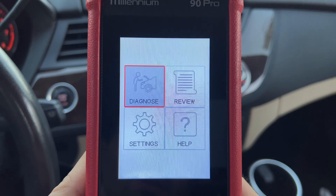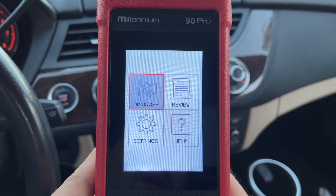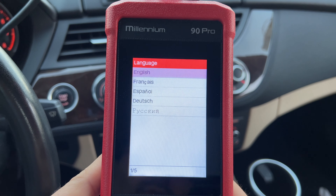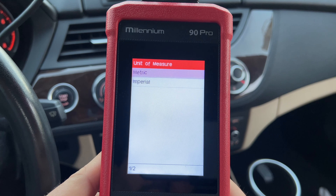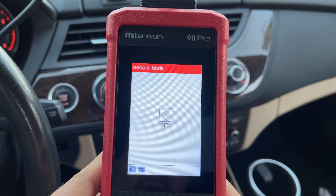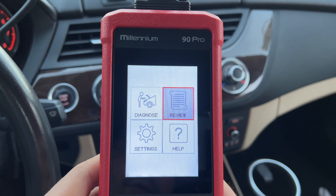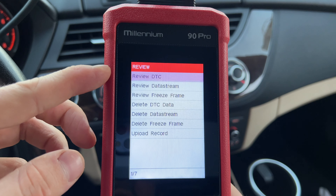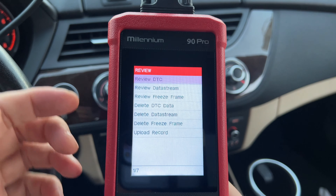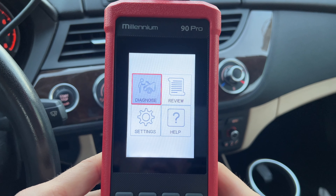The main menu has diagnose, review, and settings — very simple. Going to settings first: we can change our language to one of the available options, we also have units of measure — metric and imperial — a beeper which I turned off, and a record mode so we can start recording certain data if we want. The review tab lets you review the last scanned results — like the DTCs we just did — so you can see previous results. Pretty cool.